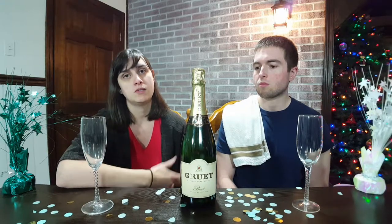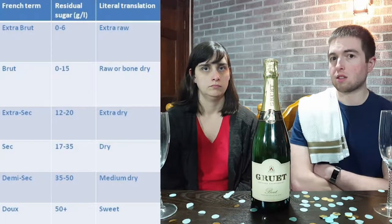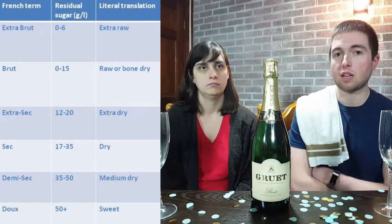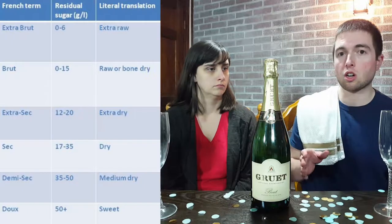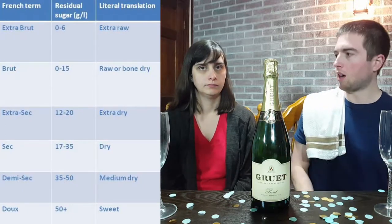Let's go over the different kinds of champagne or sparkling wine. There are different dryness levels of champagne ranging from completely dry to very sweet. The classification goes: Extra Brut is the most dry, with no residual sugar at all. Then it goes to Brut, which can also have no residual sugar but could have a little bit of lingering sugar — it's the next level up as far as sweetness.